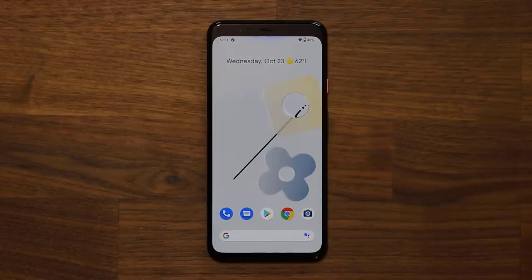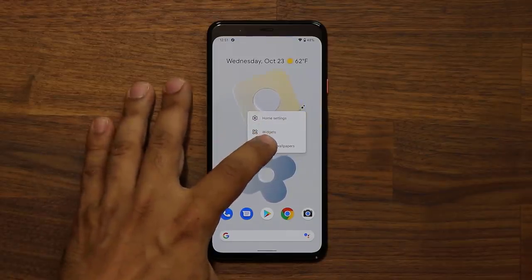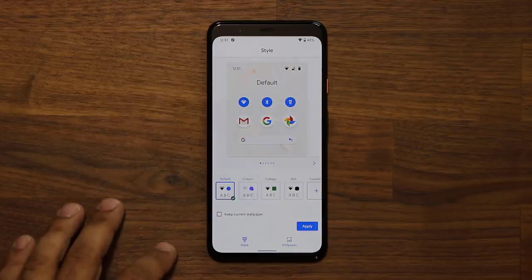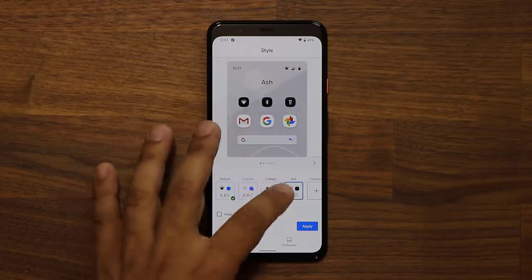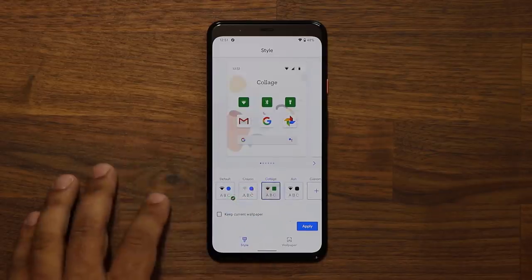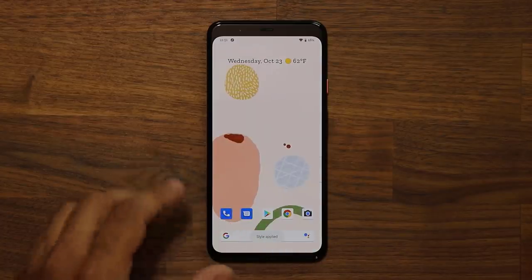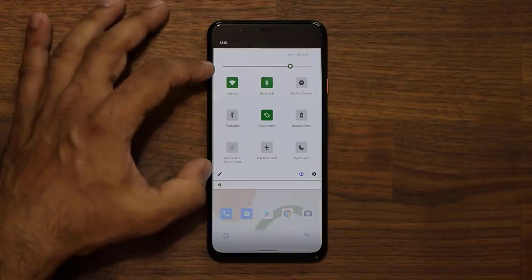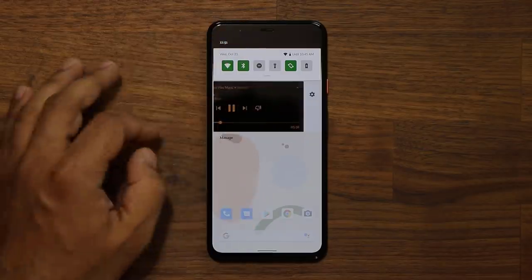There are a couple of other software features I'm really enjoying. If I press and hold on the screen and go into Styles and Wallpaper, we have the option to pick from styles or wallpaper. If I tap on Styles, I can pick from different styles based on the wallpaper — so if I choose one and click Apply, the styling changes throughout the interface, and even the quick toggles in the notification shade change as well. That's fantastic — I like customization.